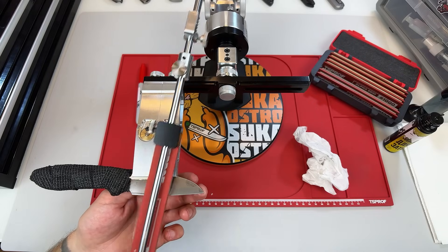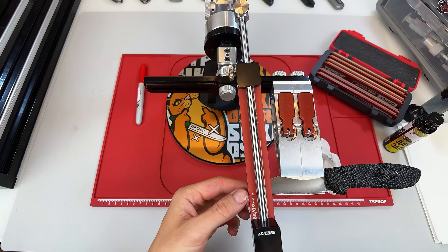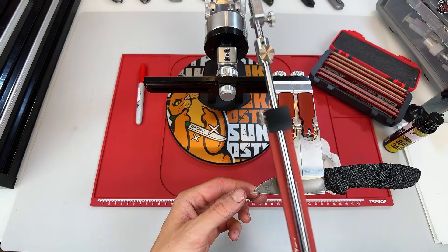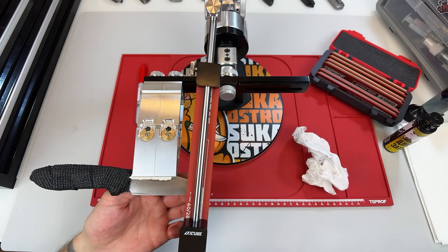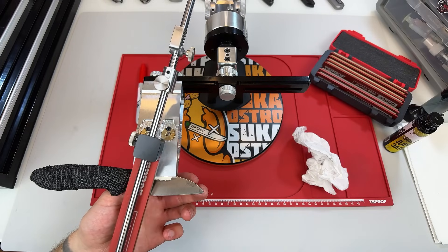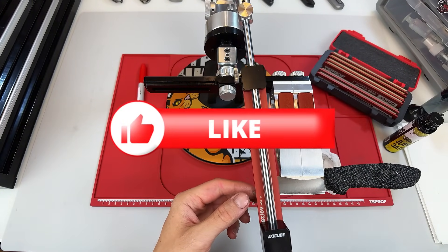I hope this helps shed some light on why polished edges sometimes bite, and sometimes just don't. It's not always the steel, and it's definitely not always your fault. In many cases, it simply comes down to finding the right combination of geometry, finish, steel, and how you actually use the knife. Let me know in the comments what your experience has been, and if you're enjoying the video so far, feel free to leave a like — it really helps.